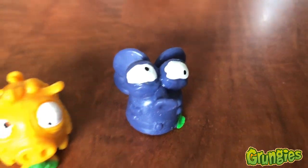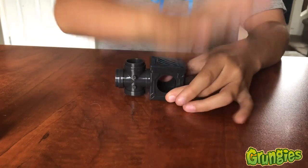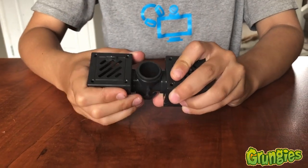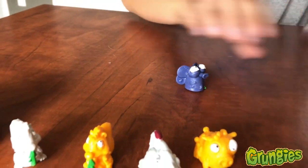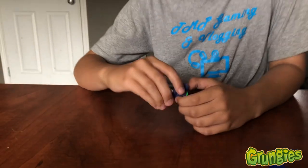Oh, I get what these are for — you put them like this. They come from inside. Three, two, one, fire! He's too sticky. So let's see if he sticks to the roof. Yeah! He ain't coming down. Come back. He ain't coming down.